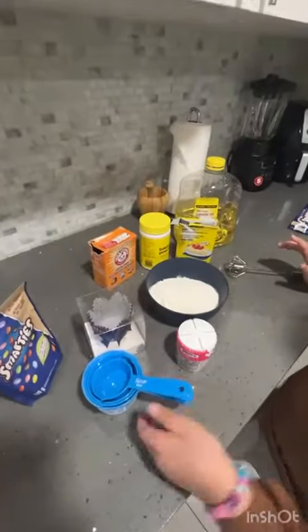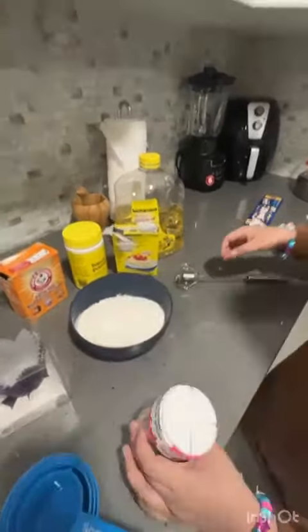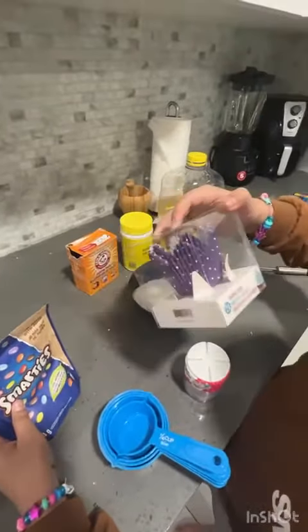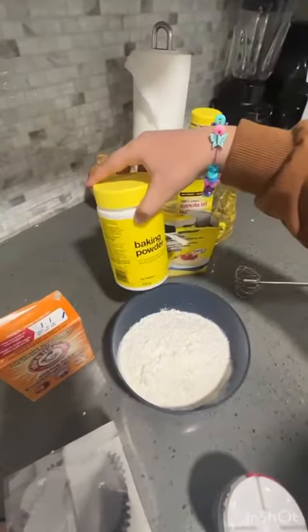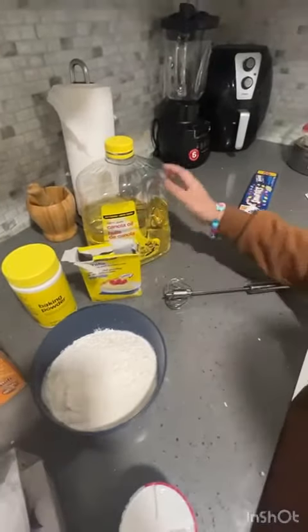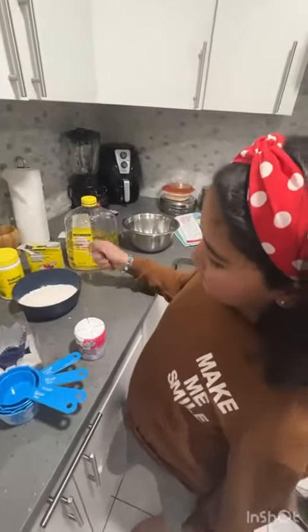So, these are what we are going to use: measuring cups, sprinkles to decorate — we have a lot of types. We have Smarties, baking cups, baking soda, baking powder, vanilla essence, oil, and something to mix with.